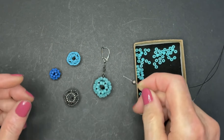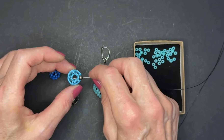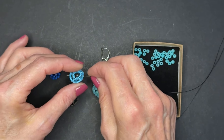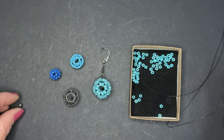When you go to string these elements into a necklace or something, it's going to occur to you that because they're so open inside, you might want to put something inside, like another bead, or two, three, or four other beads, so that when people look into the middle of this structure, they don't just see the wire or thread you're using. Just an idea — you'll think of many more.